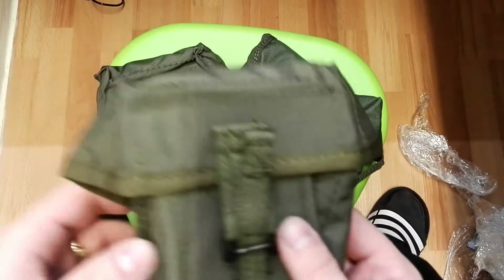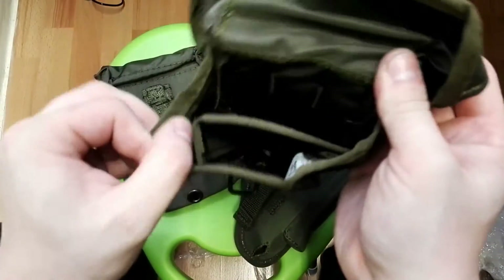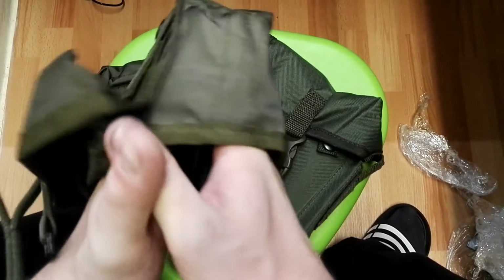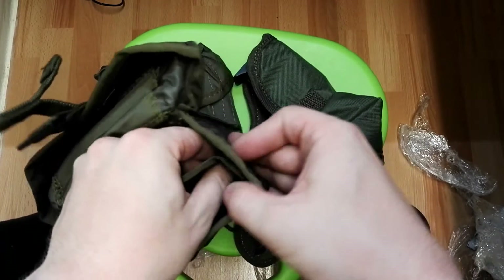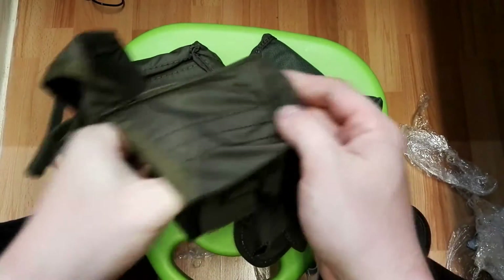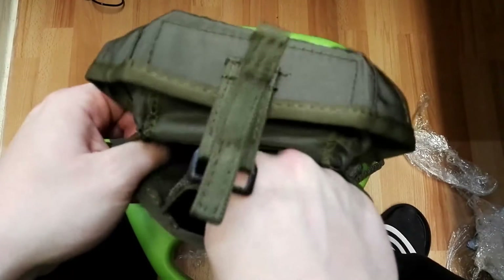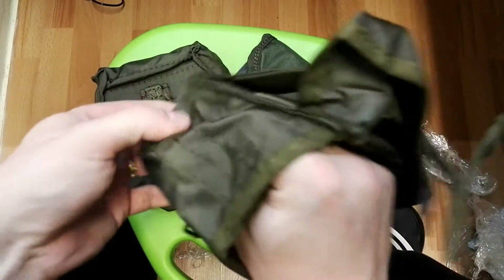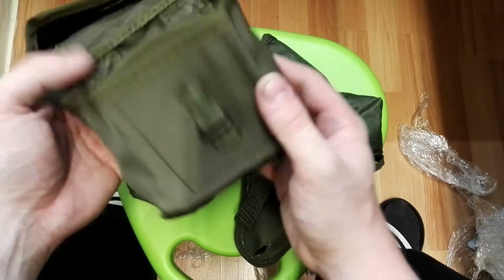Here we can store two SVD mags. This is basically like on the SMERSH version where there is a spacer, as you can see, so that way I can easily store two mags inside. I'll just fit it in directly - yeah, there and this side - nicely. So now there can be two SVD mags inside.